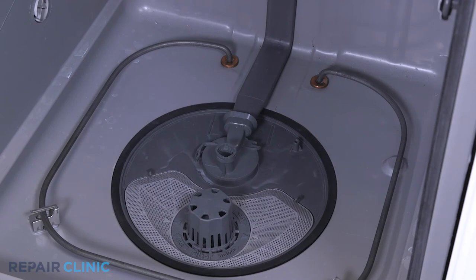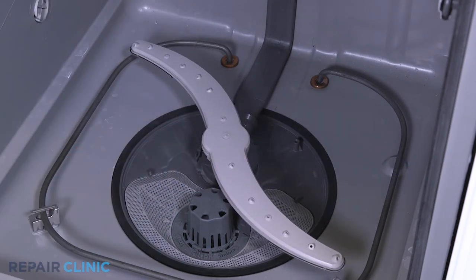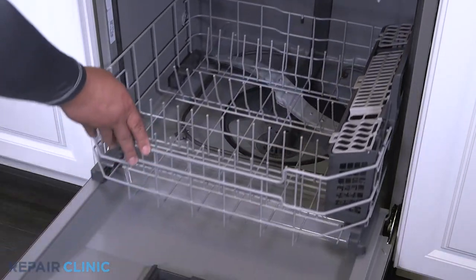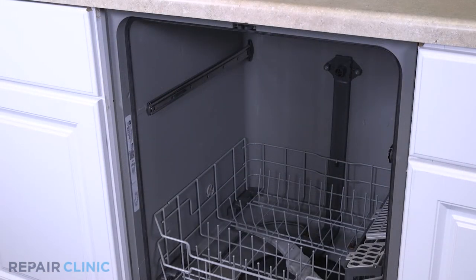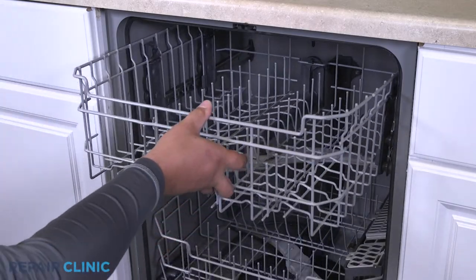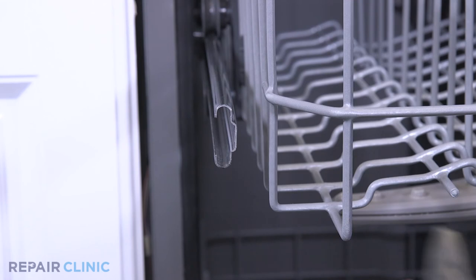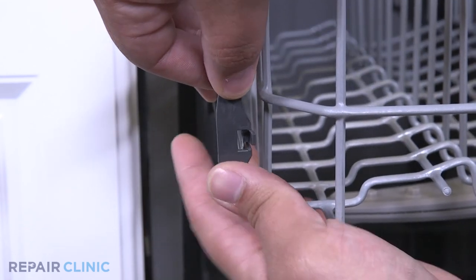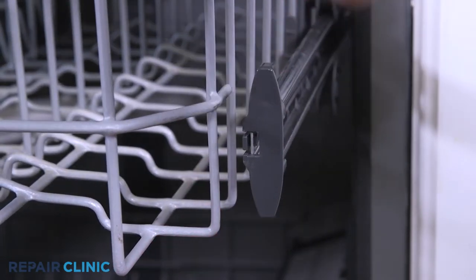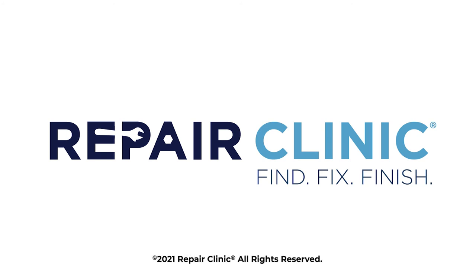Insert and twist the lower spray arm clockwise to install it. Set the lower rack assembly back into the dishwasher. Insert the sliders between the rollers to set the rack. Snap the end caps back onto the slide rails. The dishwasher should be ready for use.